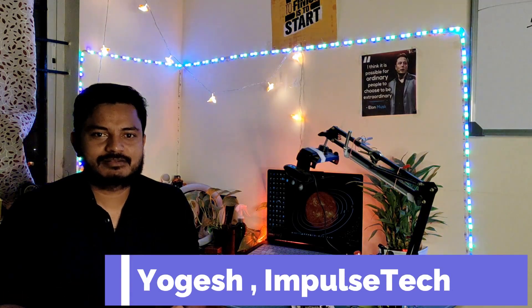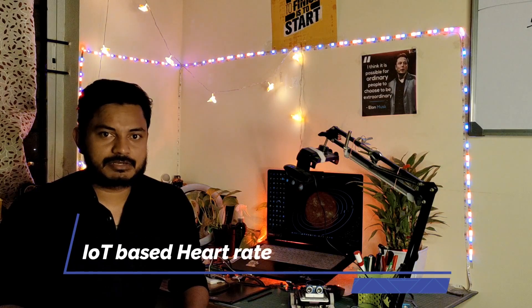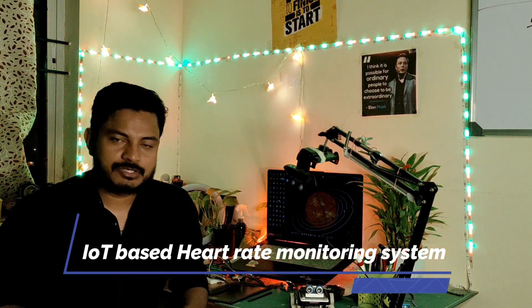Hi everyone, welcome to your channel Impostech, I am Yogesh. Today I come up with a new IoT project about IoT-based heart rate monitoring. I am going to use an ESP32 board and a pulse rate sensor, and send the data to the Blynk platform so we can easily monitor the patient's pulse rate remotely. The main purpose of this project is to build a patient heart rate monitoring system.